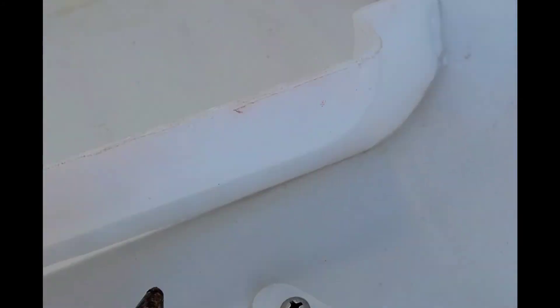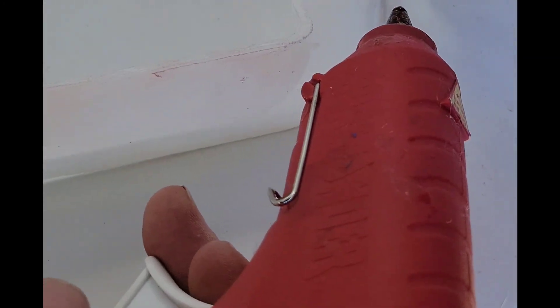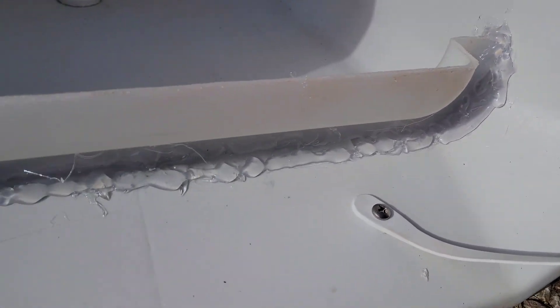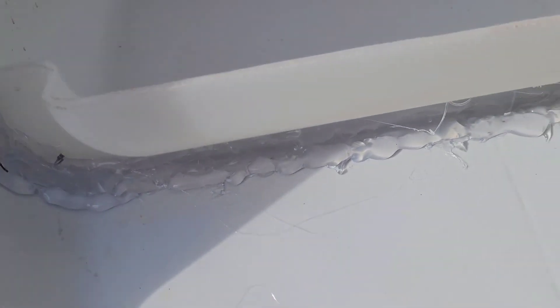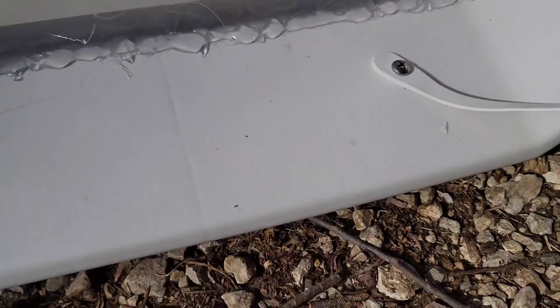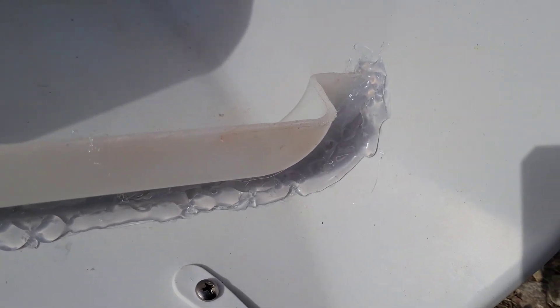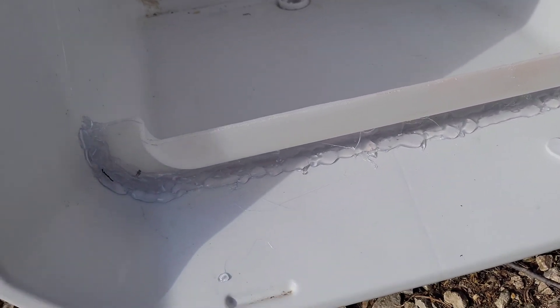I just tacked it in place with a couple little beads of hot glue. Now I intend to go all the way around the edge on both the outside and the inside — that should make it a pretty solid and water tight piece. I went overkill on the hot glue — I used two sticks total, one on each side, because I know this is going to be a critical piece.